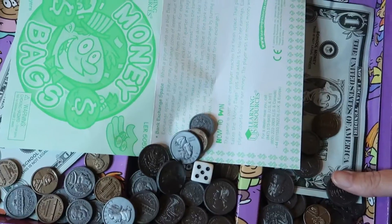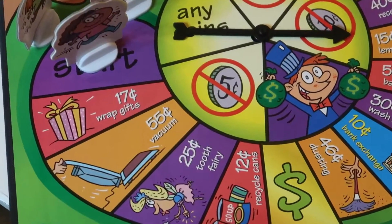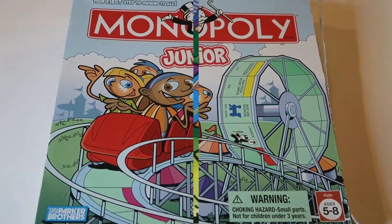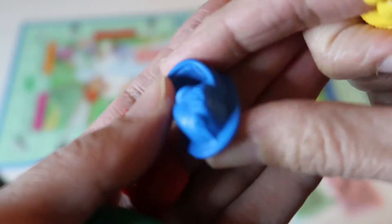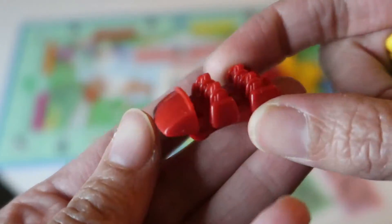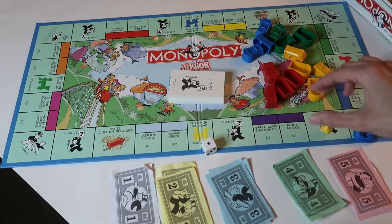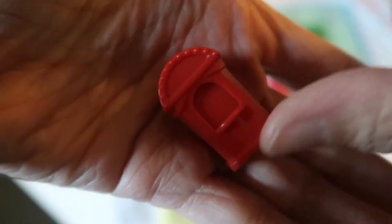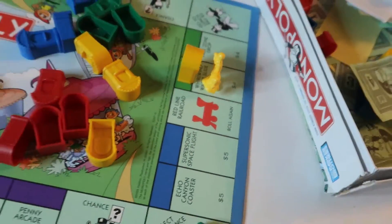This next game is called Money Bags. Children learn valuable money skills as they collect, count, and exchange money all the way to the finish line. And last but not least, we have Monopoly Junior. In this junior version of Monopoly, kids get to purchase different properties by using their dollar bills and learn how to make simple change. Once they purchase a property, they get to place one of their ticket booths on their property to claim it. Whoever wins all of the money at the end wins the game.